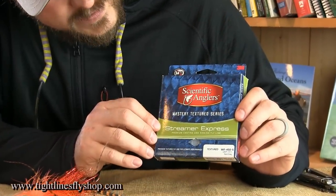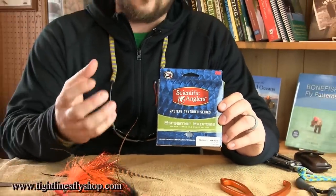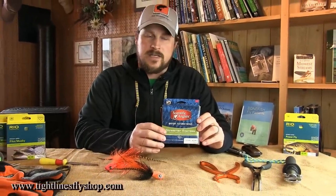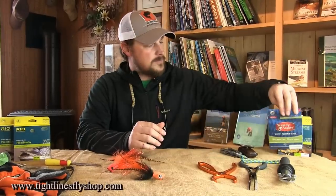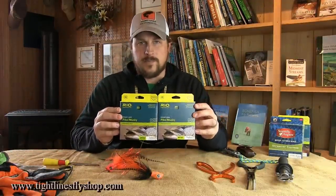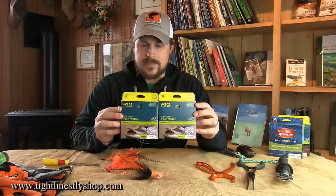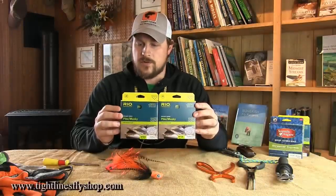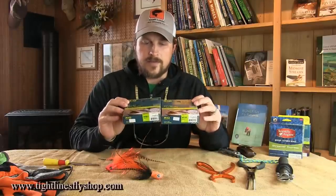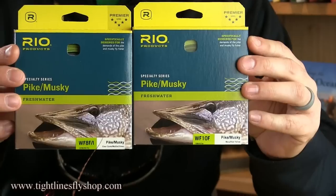Here we have the Scientific Anglers Streamer Express in 450 grain — a really nice fly line for getting down. For deer hair type flies that are more buoyant and you want to get them below the surface, the Streamer Express is a great line for that. Then we have two versions of the Rio Pike Muskie line — a really neat line with a camouflage drab color and an aggressive weight-forward head that throws just about anything. This one is the floating version, and they also make an intermediate version.